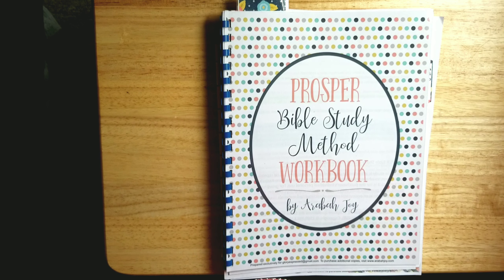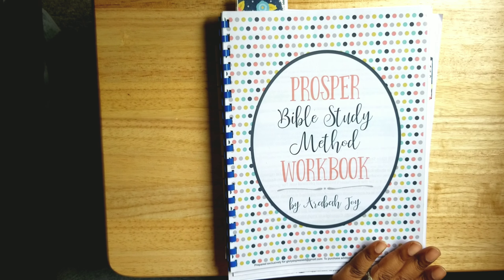Hello everyone, I hope all is well. In this video I'm sharing my experience with using the PROSPER Bible study method by Araba Joy. I got a compilation of hers some time ago that includes a variety of resources. You can see what's in the compilation via the link I provide in the description section or another link you find online. She's actually featuring it on Instagram now and it's $17, which is how much I purchased it for.